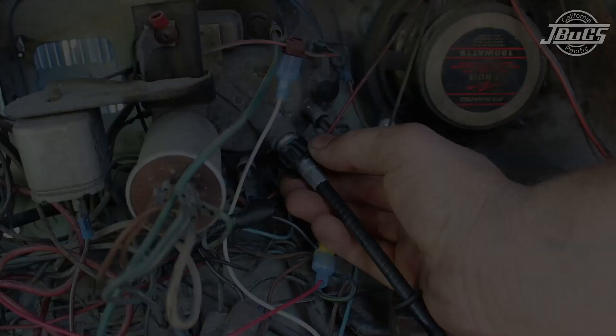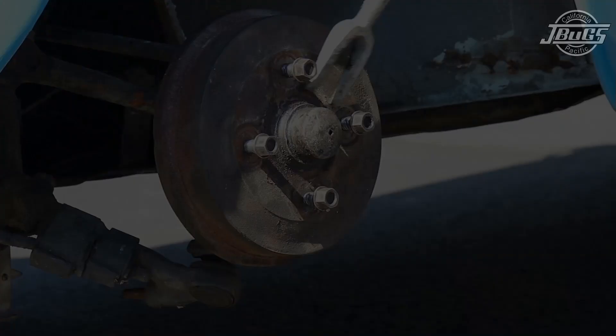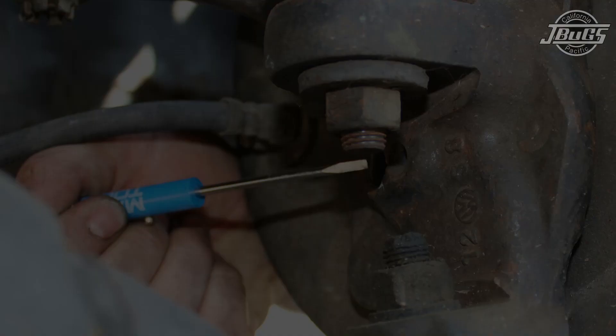Attach the cable to the speedometer by inserting the square drive in place and then screwing the plastic nut to hold the cable to the speedometer. Pull off the left front hubcap and use a pry tool to pop the grease cap off of the drum. Then turn the steering wheel all the way to the right so you can access the inner left fender well and the back side of the left spindle.